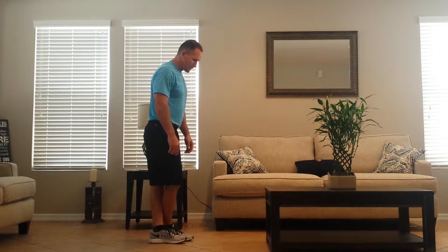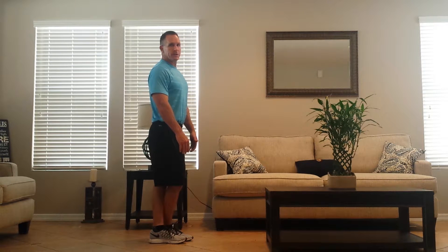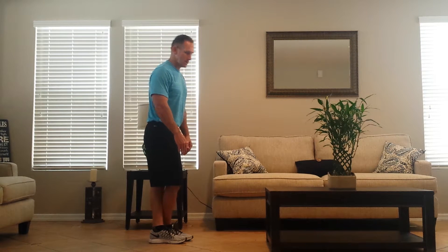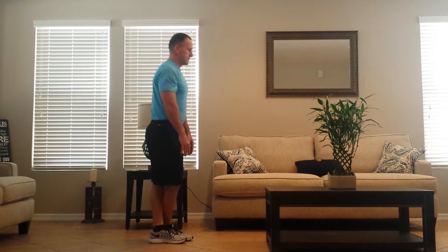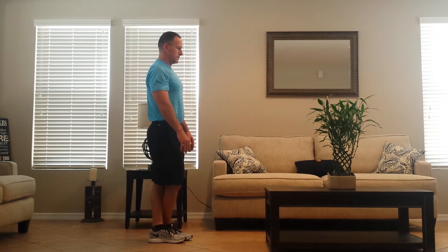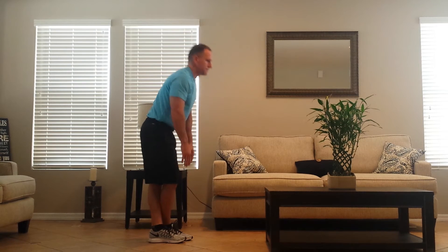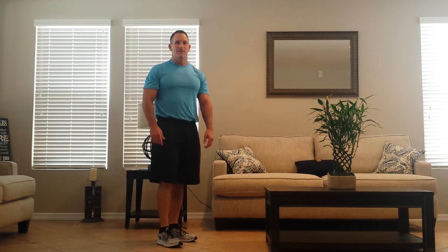Cross your feet over, trying to have your feet as even as possible. Then simply reach down to touch your toes. Smoothly hold it for a second and then come back up. Then switch your feet and continue for the given number of reps.